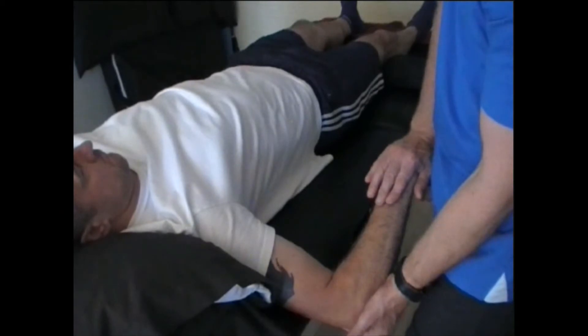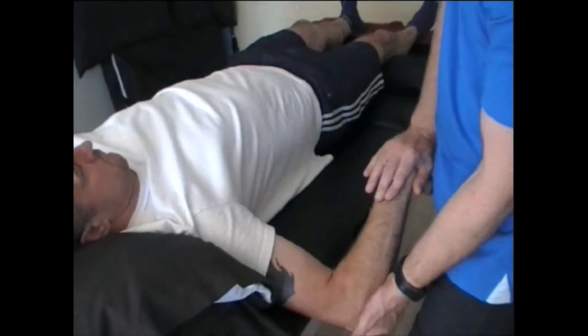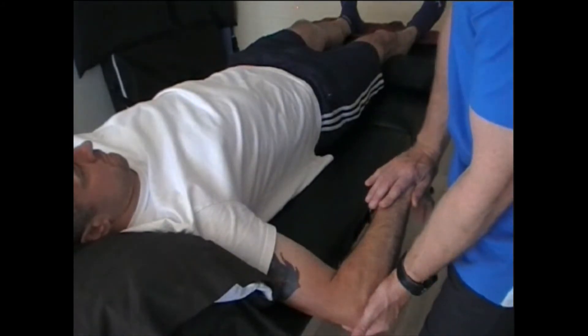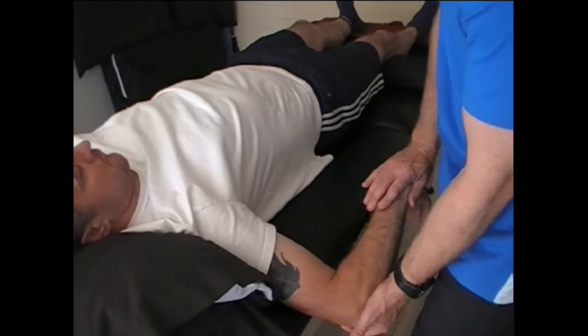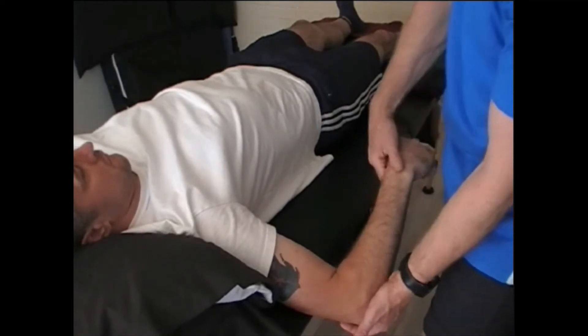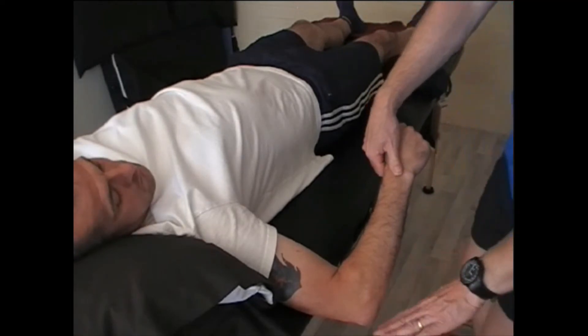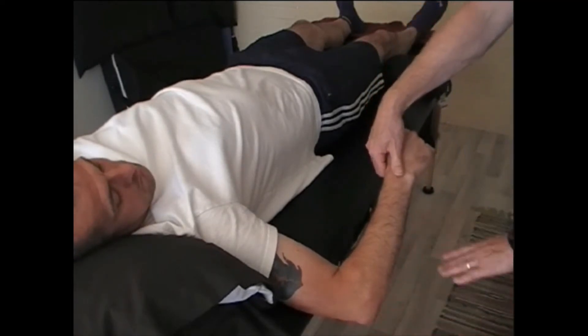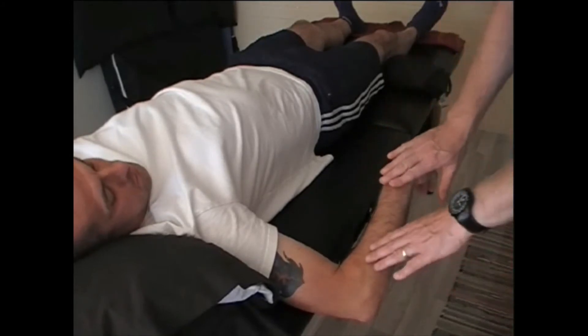We're going to hold that for about 10 seconds. Once that 10 seconds is up, he's going to relax and the arm will go a little bit further. And then I could repeat that again on this arm. The ideal range of motion for this position should be about 20 to 30 degrees from horizontal — and that's a good range of motion.